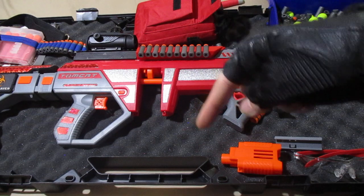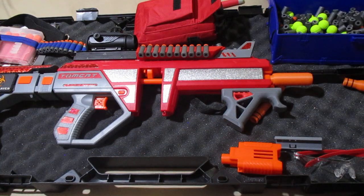I'll have all my details and all of these products in my video description below. Thank you all so much for watching. I still have my review of the Worker Phoenix 2.0 coming up — stay tuned for that. And until next time, keep playing that foam, everybody.